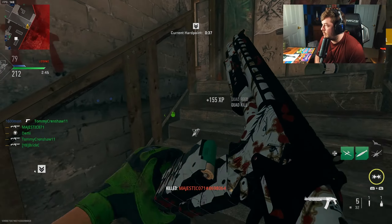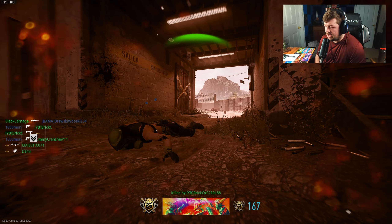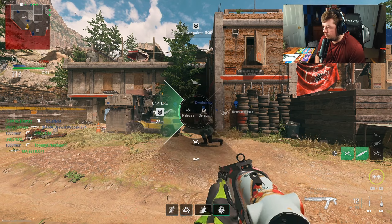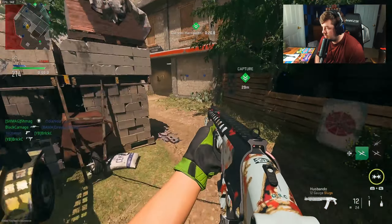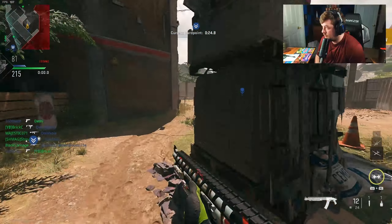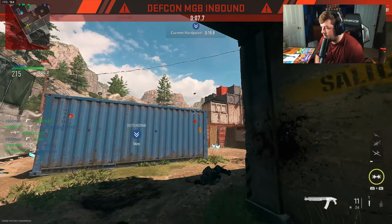Some of the hit markers really do not make much sense. Like that one was a hit marker too — it didn't look like it, but it was. This is a fun weapon for sure, more of a fun weapon than a sweaty weapon.